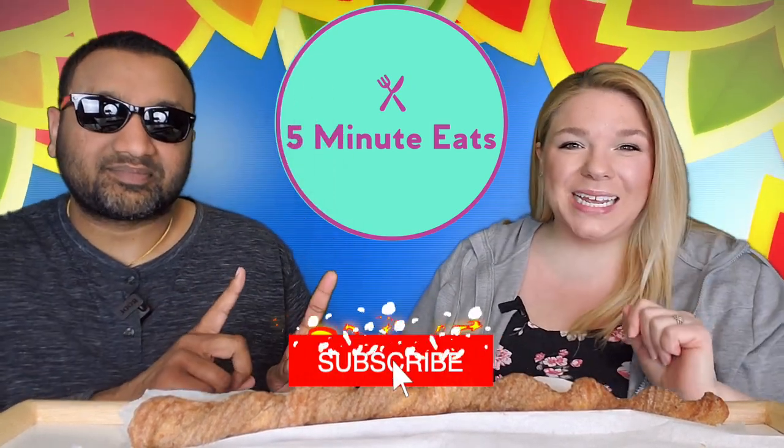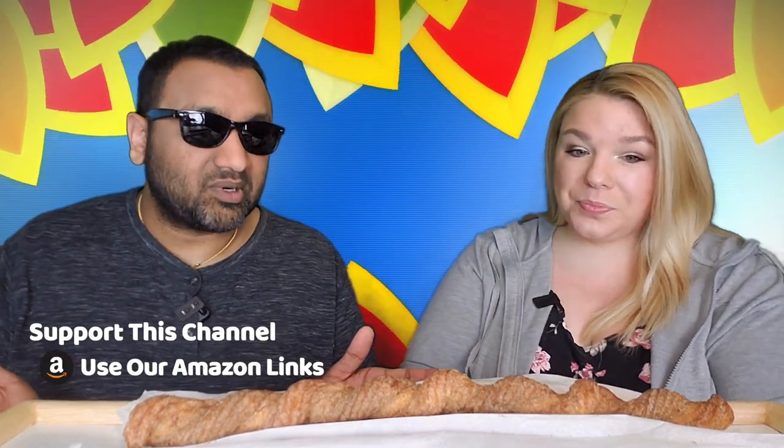Hey everyone, welcome back to Five Minute Eats. We are continuing Costco week here, sampling some of their hot food slash food court deli items. We've done the hot dog and the chicken bake, and now we are doing the churro. This is an interesting one because it's a very long churro — a buck forty-nine for this thing, which is maybe 12 to 13 inches. It looks pretty interesting, very crusted with cinnamon sugar.